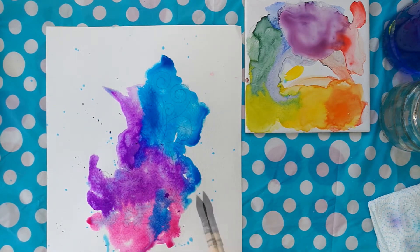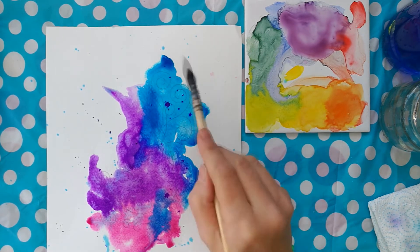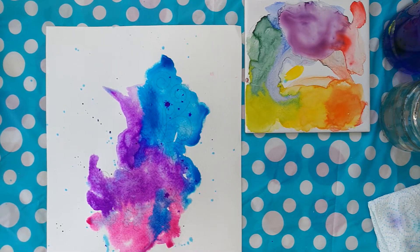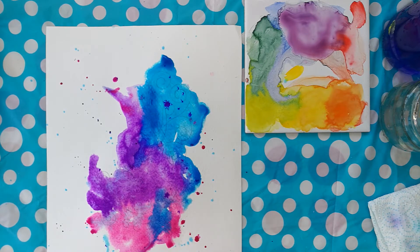A bit more splashing around. I'm going to try and stick with these colors here. I don't really want to add too much color, so try and keep them complementary and keep them along the same part of the color wheel rather than using opposites on the color wheel. Very nice and wet.